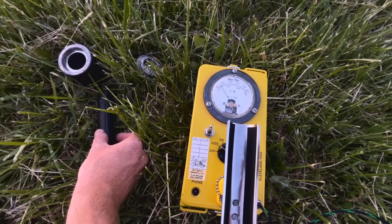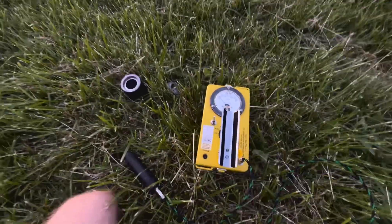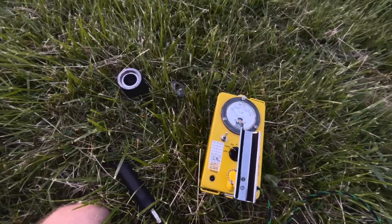Yeah, tapping out right about 6 milli rem with these sources. It's got a 10 micro curie cesium and a 1 micro curie europium-152.